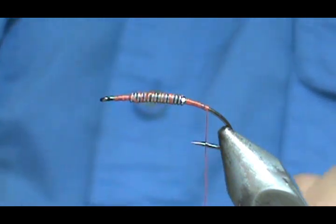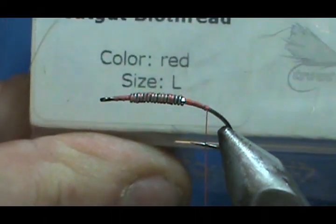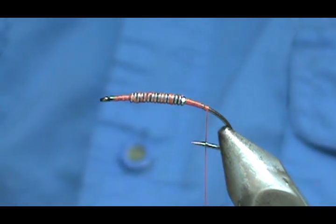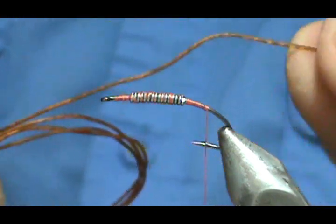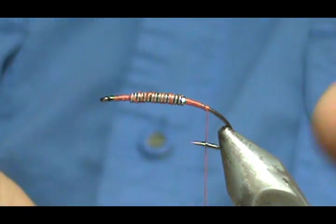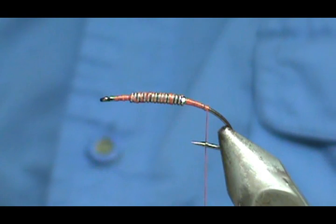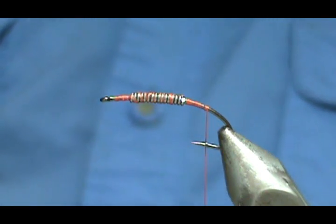Now I'm going to use CatGut BioThread in red, size large. You need to soak these before you use them. Here is one that's not soaked — this is actually a cinnamon color — and you can see how stiff that is.